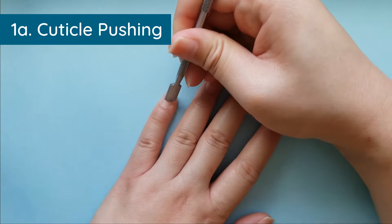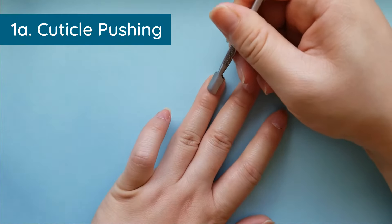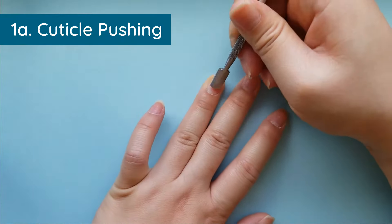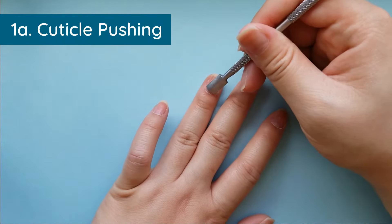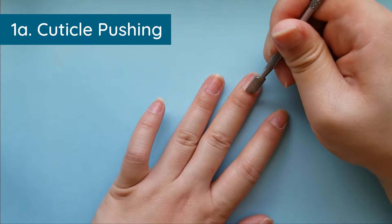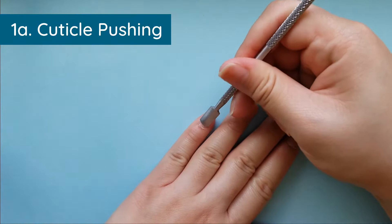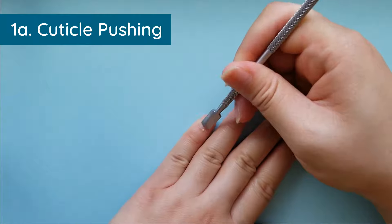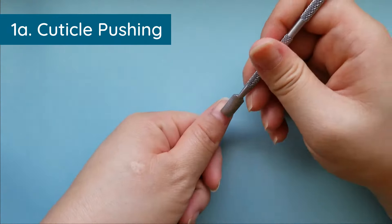I tried really hard to not push back my cuticles for several days so you can see how much dead skin and leftovers get accumulated at the cuticle area. If you do not push back your cuticles and take care of this area, you will experience lots of lifting — and no one wants that in their manicure.